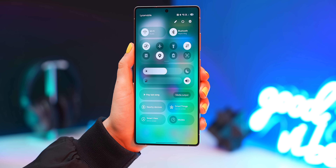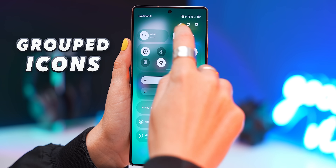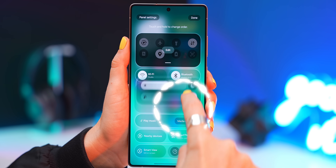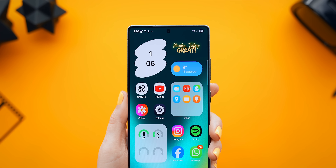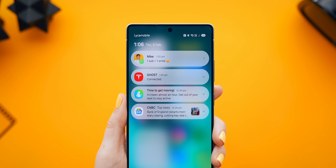If you swipe down to open the Quick Settings panel, you'll notice icons are now grouped together. If you tap the Edit icon, you can move all these groups around, rearrange them however you'd like, and even expand sections. On the left-hand side you'll now find all your notifications, which can be annoying if you're not used to it — but there's a quick trick to get it back to how it used to be.